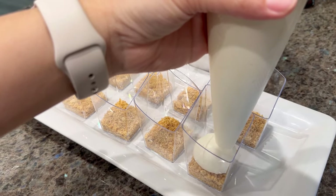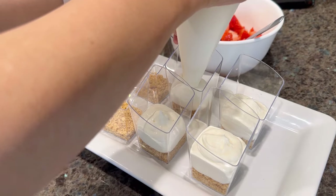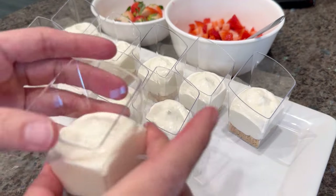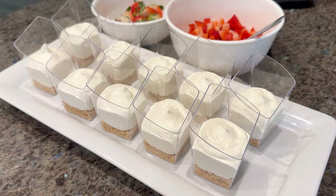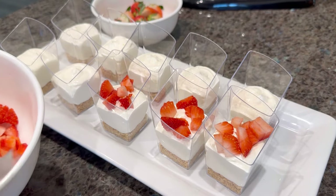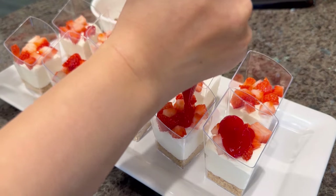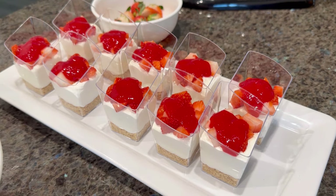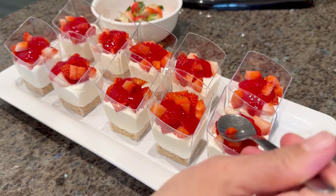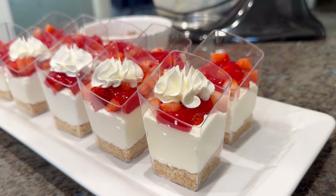The next layer is the cream cheese filling — squeeze in approximately one-quarter to one-third cup per cup. After that, add a spoonful of diced strawberries on top of the filling, then pipe in two to three teaspoons of the strawberry jam puree. Add a few more strawberries on top, and use the bottom of a spoon to press down so the layer is flat. Pipe on a small amount of whipped cream.